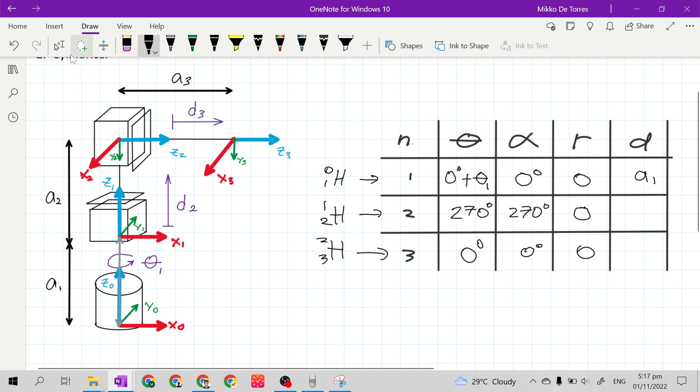Next, for row 2, the distance of the origin of frame 2 to the origin of frame 1 along X sub 1 axis — X sub 1 is the X sub n-1. This is a sub 2, because it is along X sub 1. Plus, it is at joint 2, which is a prismatic joint, and there is a given joint variable D2. So this is a sub 2 plus D2.